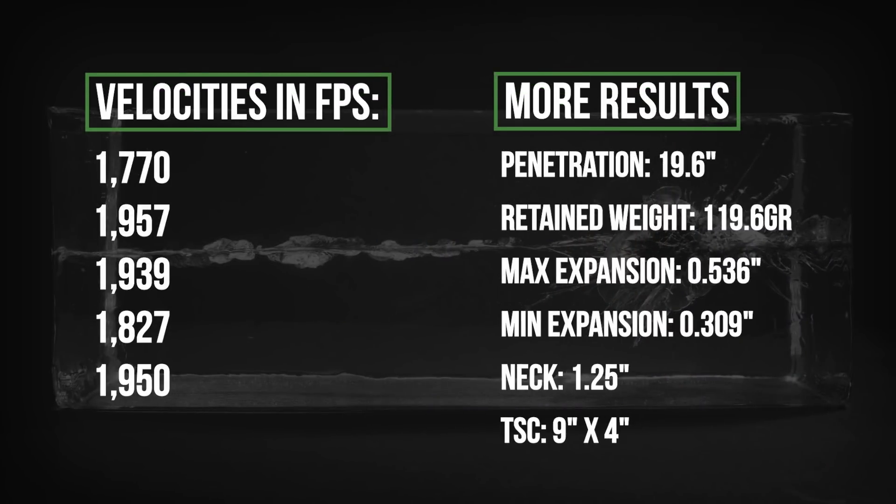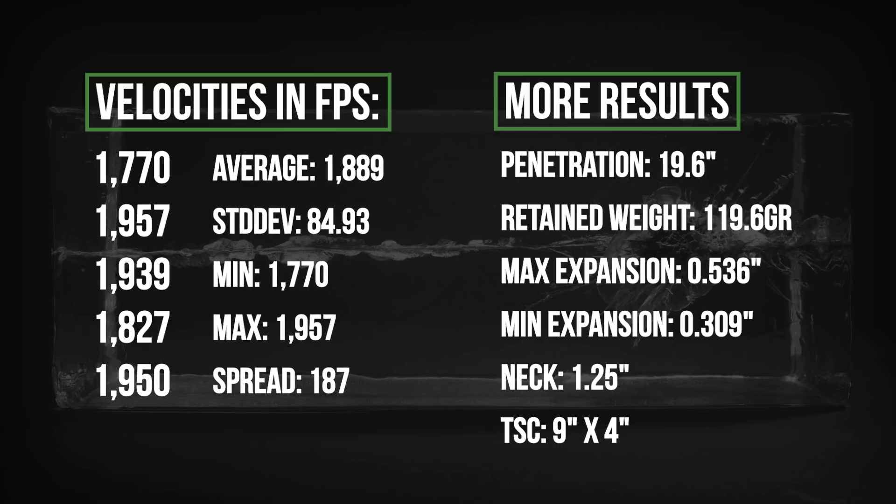But the amount of expansion was really kind of modest. You can see that the petals only just barely started expanding. This bullet is on the edge of its ability to expand at all, and had it expanded more, it would have penetrated less. Increased range or light barriers could keep it from expanding at all. If you're shooting this from a longer barrel, you might have better results at least at close range, but remember that these short barrel tests come close to approximating the results you could see at about 100 yards using a 16 inch barrel. It did produce a large temporary stretch cavity with a short neck and it penetrated deeply enough to reach vital organs.